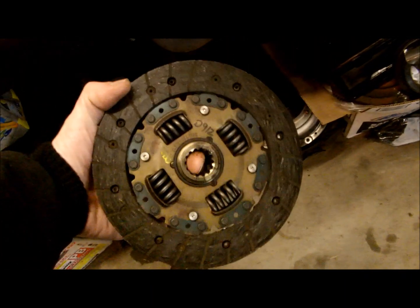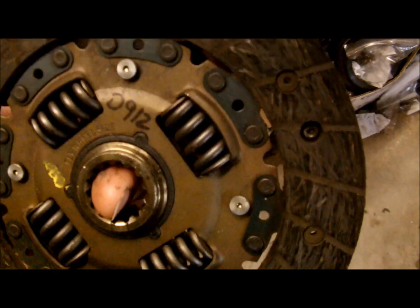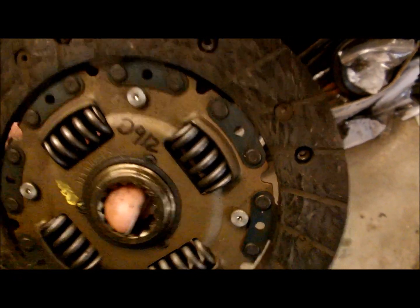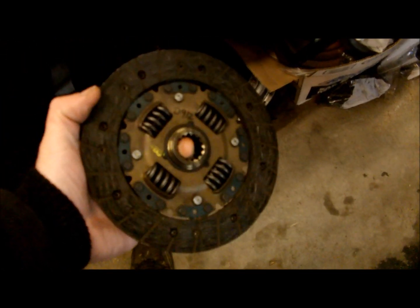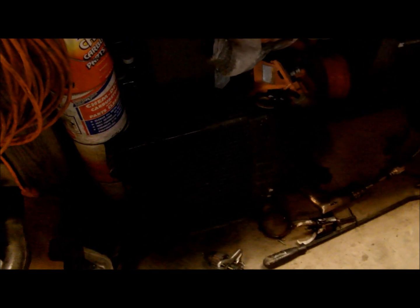But this is what we have, so this is what we'll work with. If you want to laugh at some tiny Chevette parts — there's a Chevette clutch, not too big. And here is the Chevette radiator, which as you can see is not much bigger than a gallon paint can.